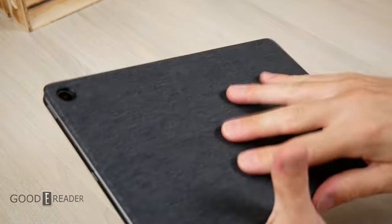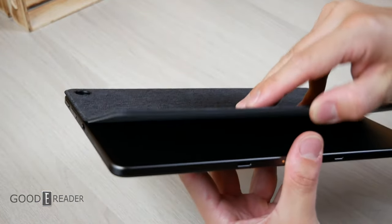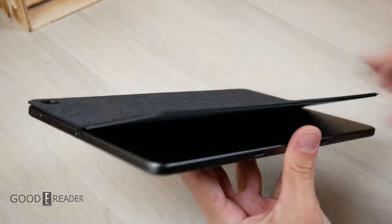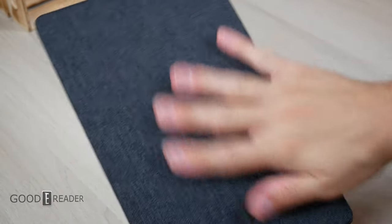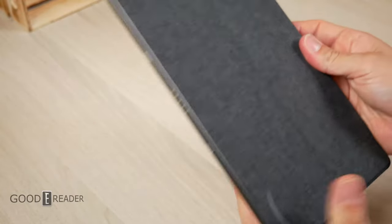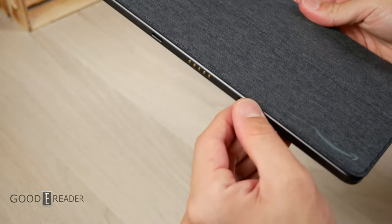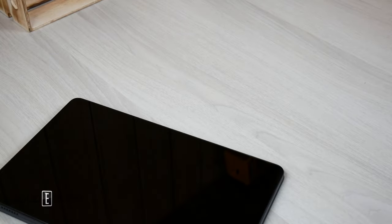Everything is adjustable via the kickstand angle. It is quite tight and it does stay in place, and then it snaps with the magnets at the bottom when you want to close it. The material is very nice — a very thick, textured canvas, beveled on the edge down to a fine tip. Quite nice overall quality, no gripes there.